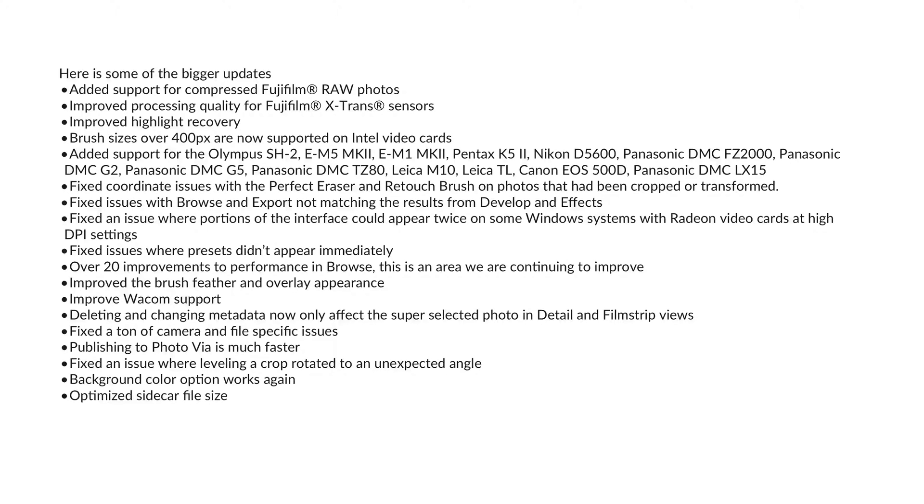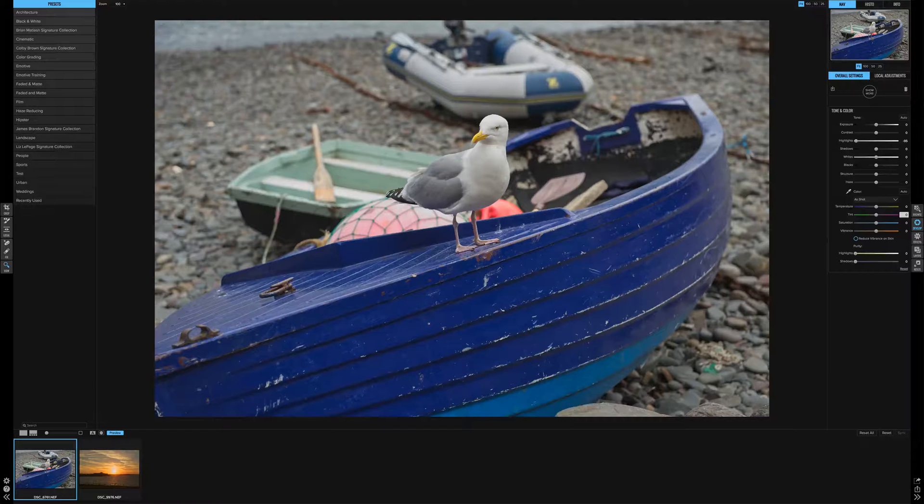Brush fixes — there were issues with them on Intel video cards and that seems to have been repaired. Added support for Olympus, some of the Pentax, Nikon, Panasonic, etc. — I'll list them here so it's easy for you to see. I also came across some issues with Perfect Eraser and the Retouch Brush. It was missing when you were actually highlighting areas to be repaired, and they seem to have repaired this now as well.